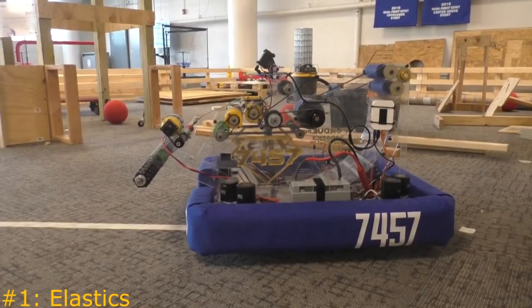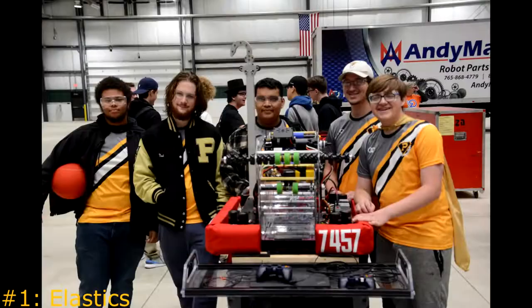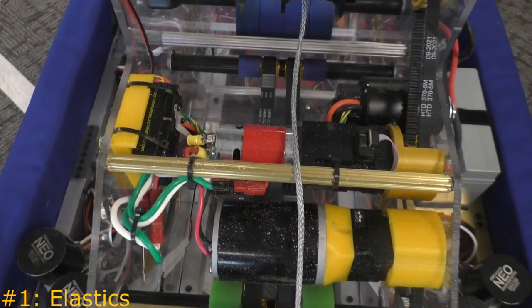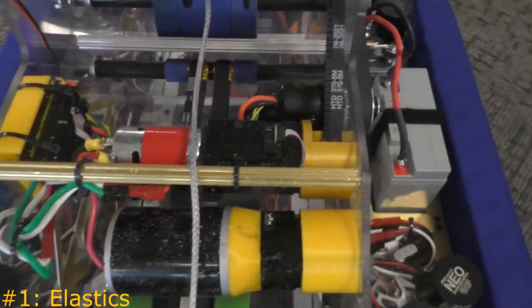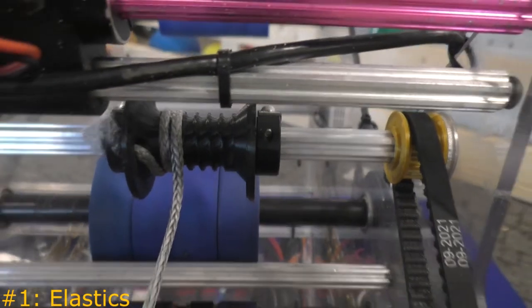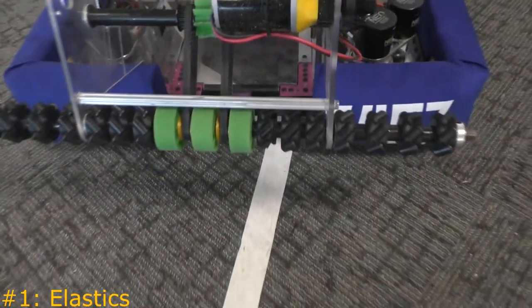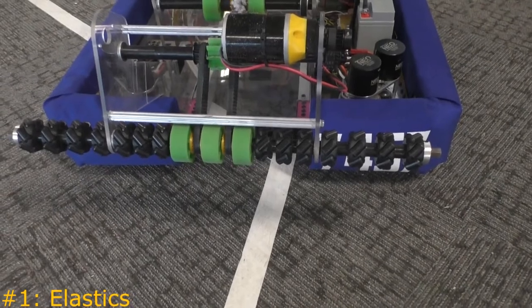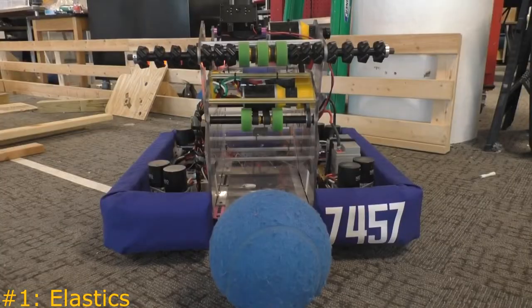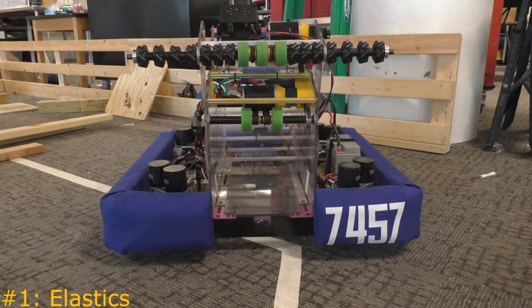This is Artemis. She's an off-season bot made for the 2022 game Rapid React. Looking at the mechanics used, we see a redline geared 49 to 1 that spins a spool on a churro. This spool connects lower to a churro on the intake so that it can spool up raising the intake and spool down releasing tension for the intake to fall. The intake is held down with surgical tubing, which also helps pull the intake down and can raise or lower almost as quickly as pneumatics.